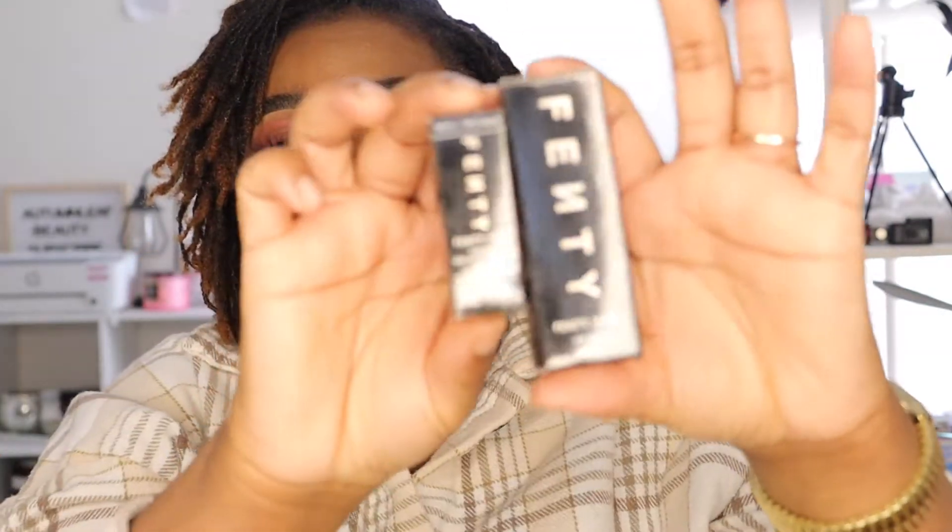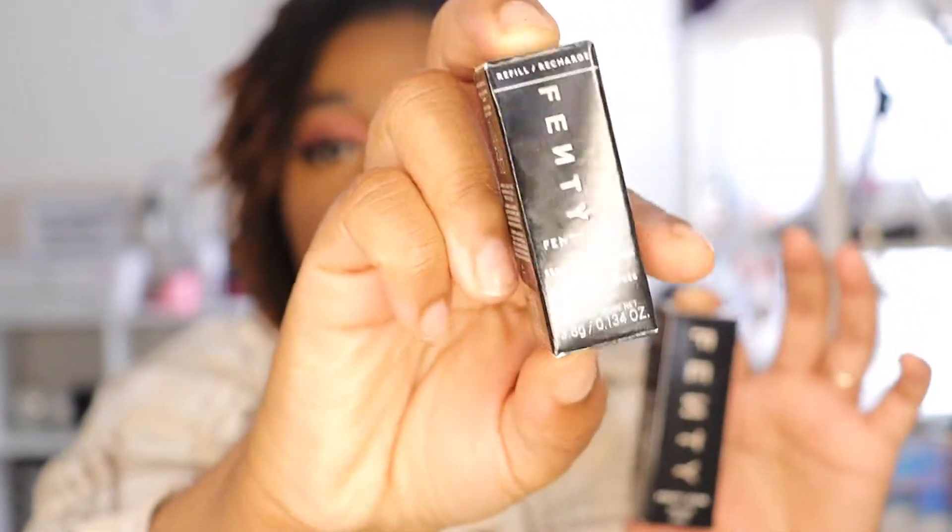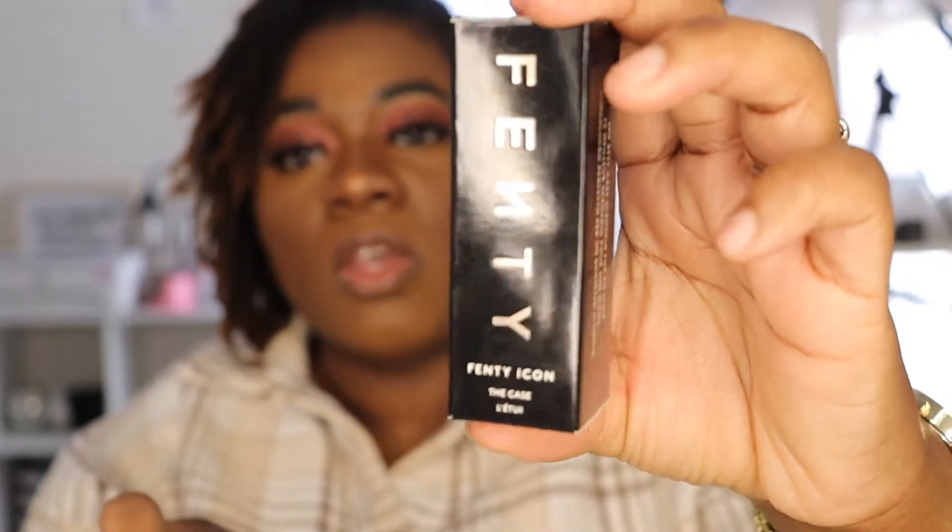Rihanna designed the Fenty Icon to be easily refillable, so I'm going to show you guys how to assemble the lipsticks — how to assemble the tube and how the lipstick bullet is inserted inside the tube. This is how the box looks, this is the bullet, and this is the case.